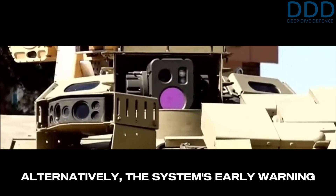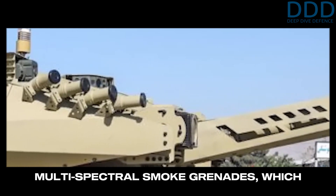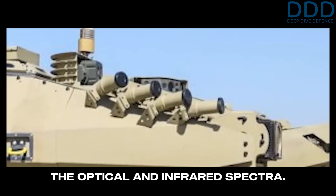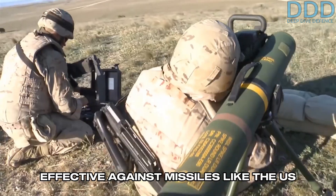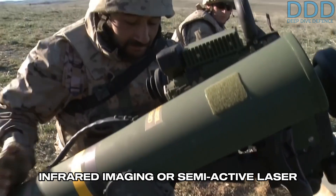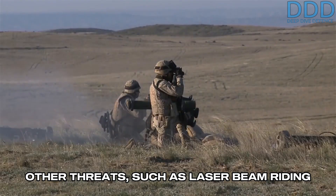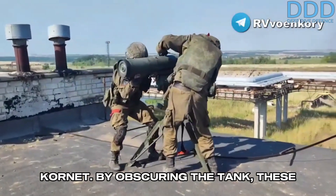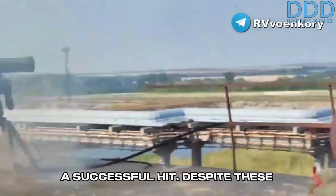Alternatively, the system's early warning capability for incoming projectiles can be employed to trigger the deployment of multi-spectral smoke grenades, which effectively obscure visibility in both the optical and infrared spectra. This soft-kill technique is particularly effective against missiles like the US Javelin and Hellfire, which rely on infrared imaging or semi-active laser seekers. It is also effective against other threats, such as laser beam-riding anti-tank missiles like the Russian Kornet. By obscuring the tank, these measures make it significantly more challenging for such missiles to achieve a successful hit.